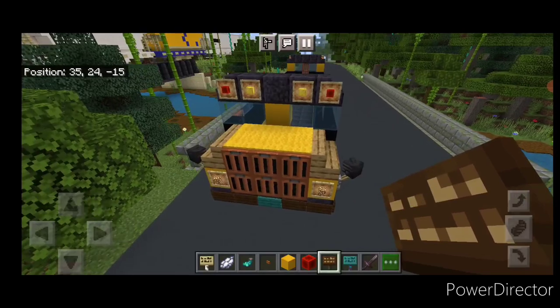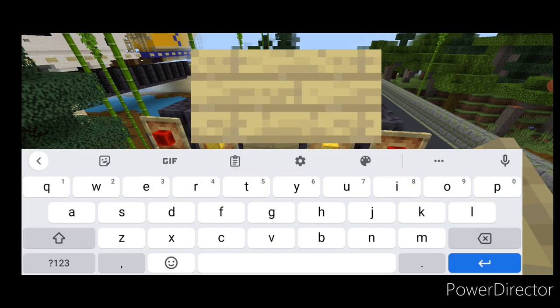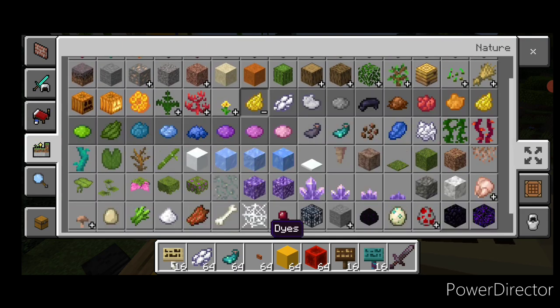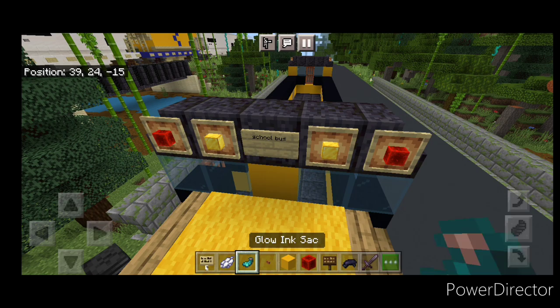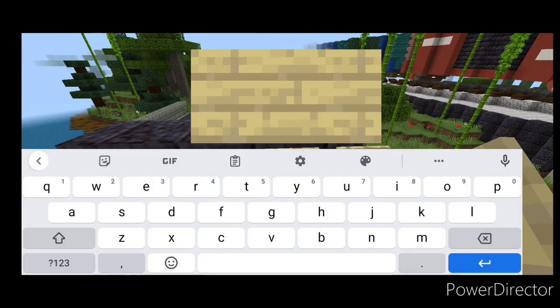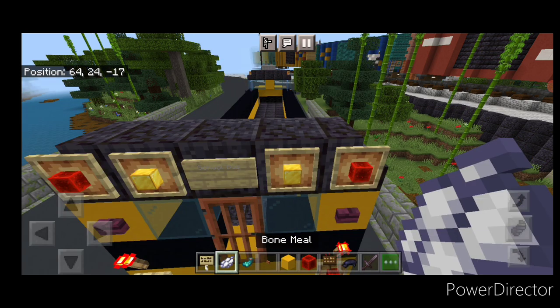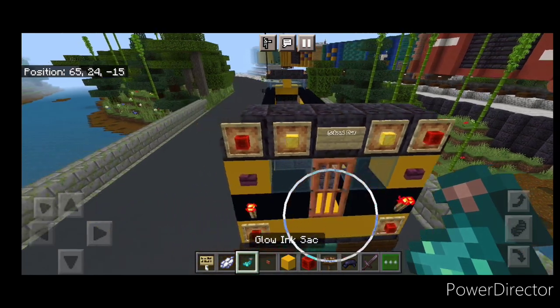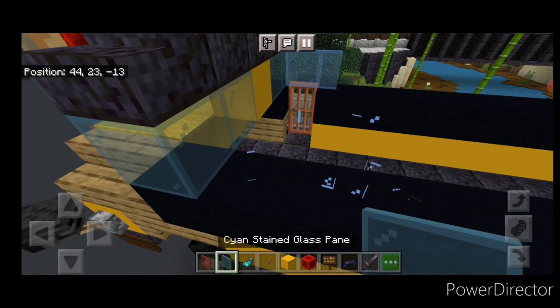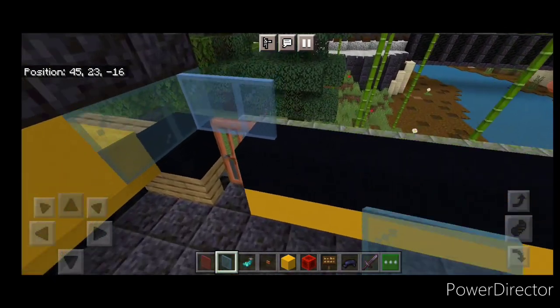Then on this top middle here we're going to put a birch sign and type the word school bus. Then we're going to hit that with black dye and a glowing sack. We're going to do the same thing at the back — come back here in the middle, a birch sign with school bus, hit it with black dye and a glowing sack. Here I realized I had the wrong color stained glass panes up here, so I switched them out for the correct colors to match the windshield.